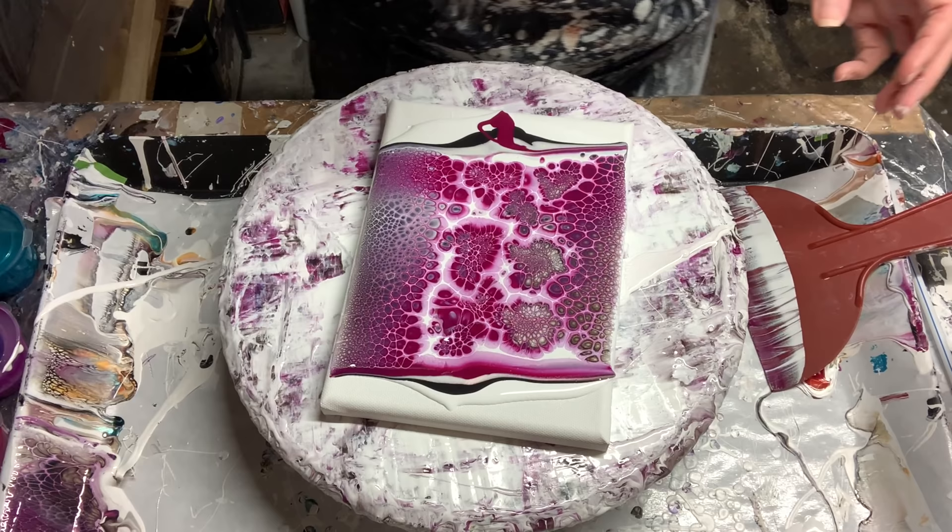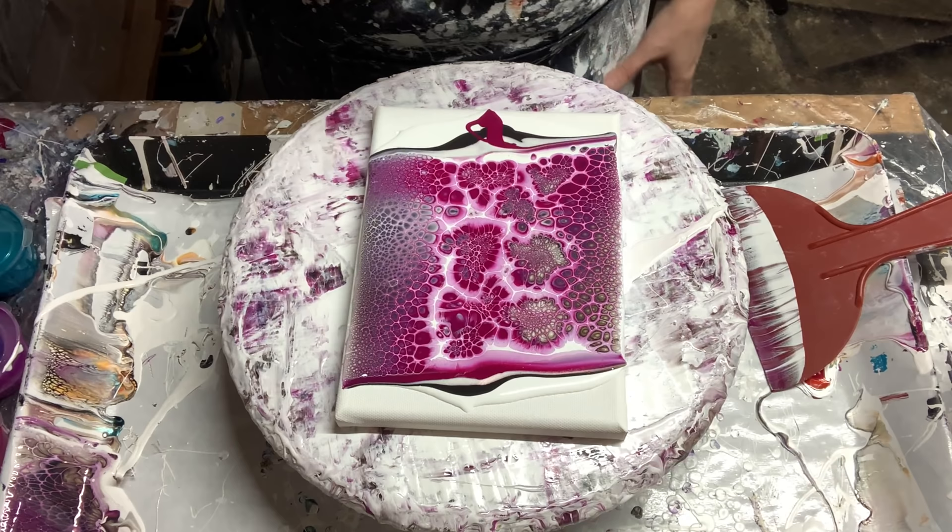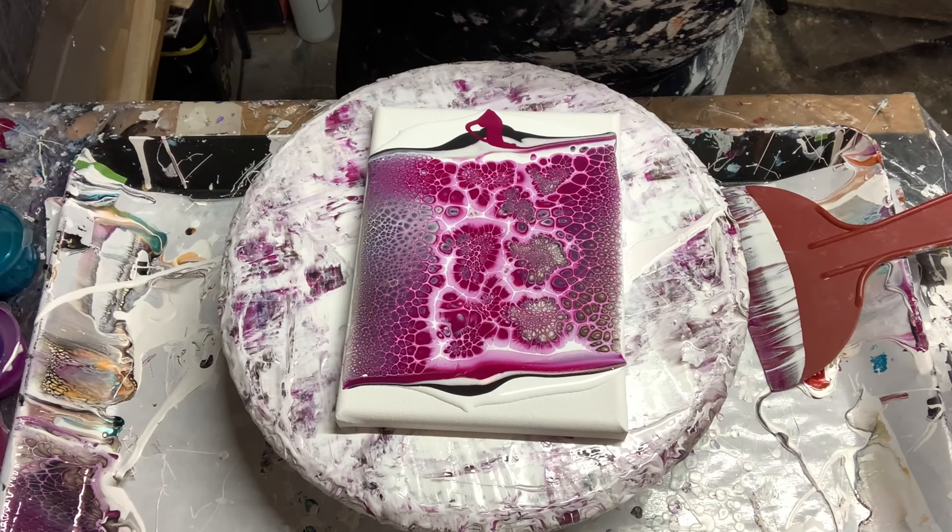I don't feel like I need to do anything with it — no modifications. I just got a little white spot right there. We are going to take this over to the spinner box. I might put a little bit of pillow paint just right here to get it to flow a little bit better, but I'll meet you over at the spinner box and we'll see what comes of it.